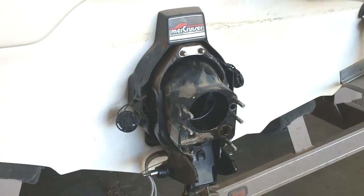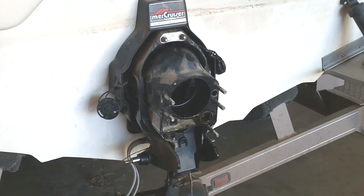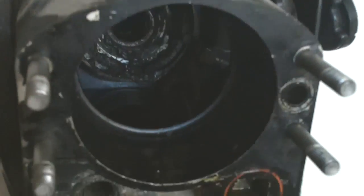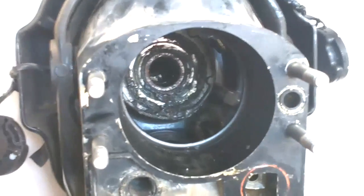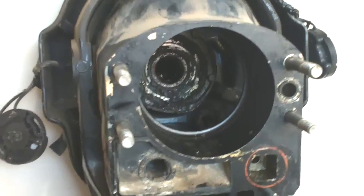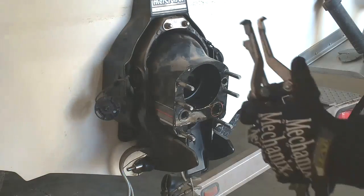This is our Bravo transom assembly that we disassembled in a previous video. We got down to the actual bellows, U-joint, exhaust, and shift cable. We've got all of those bellows removed and we've temporarily reinstalled this bell housing because we're going to pull the gimbal bearing right there in the center. We're going to start with that and then proceed to change all the bellows and shift cable and get this thing back together.